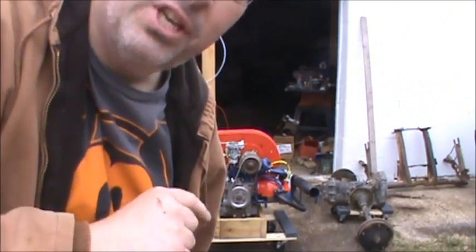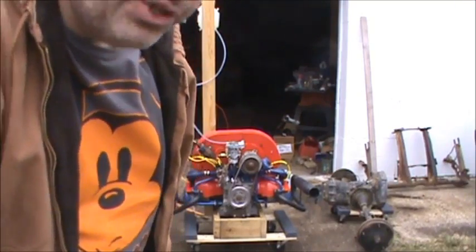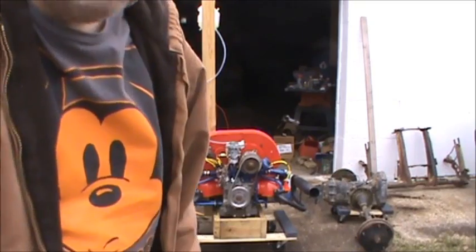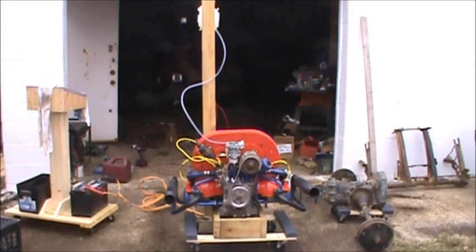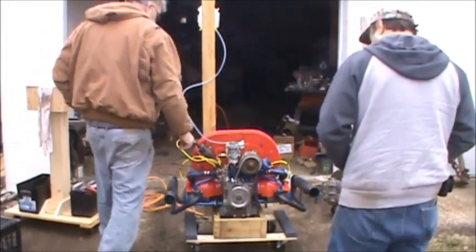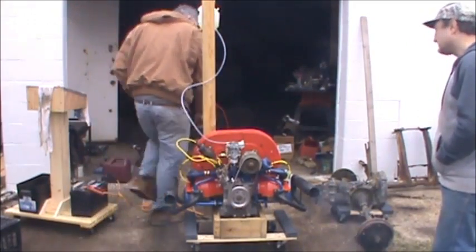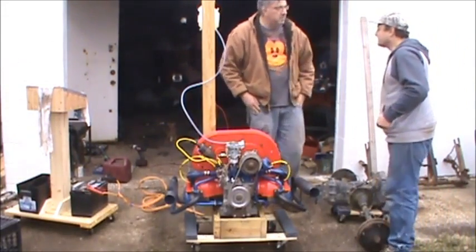The Immaculate Contraption run. Electronic distributor, electronic ignition — you've got the fuel line hooked up, idle solenoid, and the choke, roughly into tune.